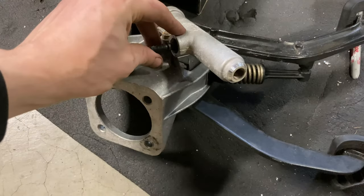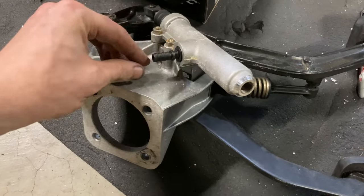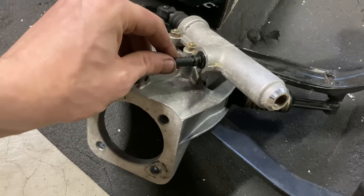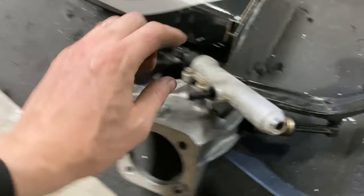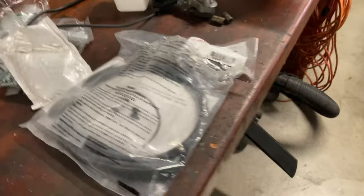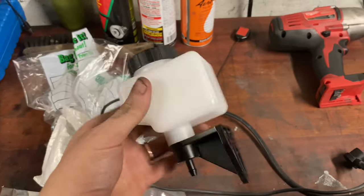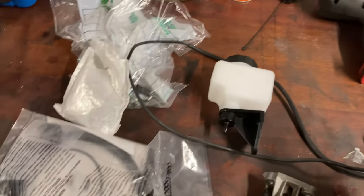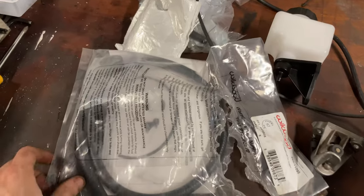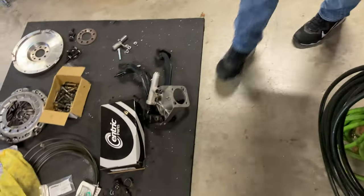For the back of the clutch slave cylinder there's a spot for a barb fitting — I put in a 5/16th fitting. I'm going to connect this to the remote reservoir I got and mount it somewhere underneath where the pedals are. It comes with pretty much everything you need.